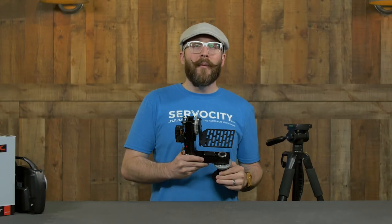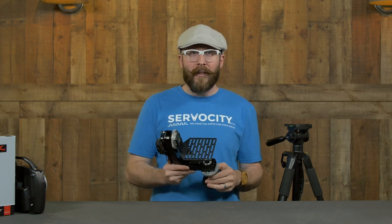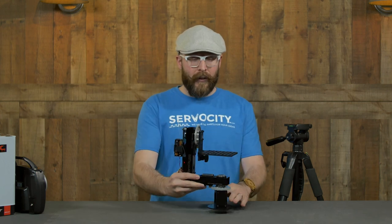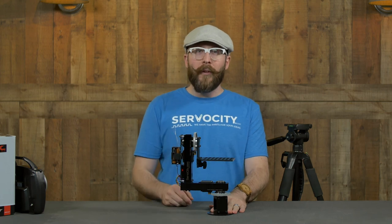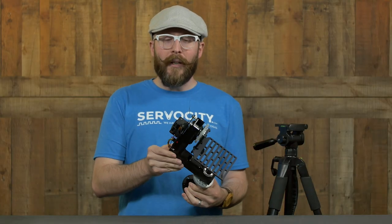Hi, I'm Jason and in this Tech Tips video, we're going to be talking about our new PT2645S. It's a pan and tilt kit which is servo driven. That's going to make it a little bit different than some of our other pan and tilt systems, which are gear motor driven, so it's going to be a little bit easier to connect and hook up.